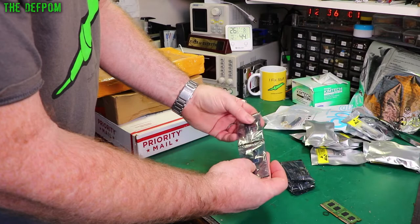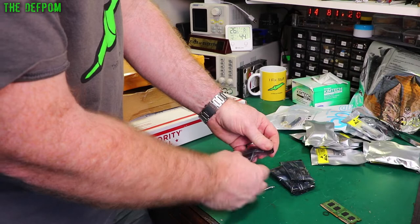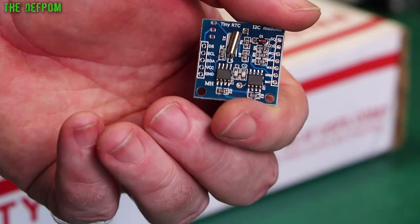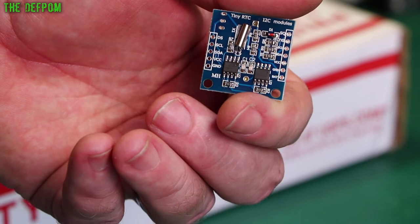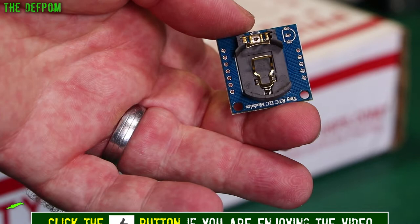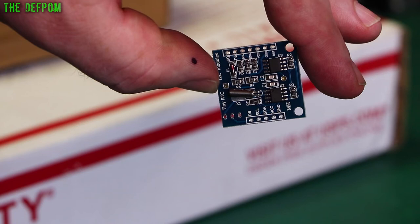These are some RTC modules — I've purchased a whole bunch of different ones. This is the first lot that's arrived even though I ordered them two months ago. They take a cell, which unfortunately is not included, but that's not unusual. It's an I2C RTC — it's called the Tiny RTC. It has a real time clock, 32kHz crystal I think, standard size. I think it takes a CR2032 battery. I've never used these before, but I've got a project I want to put them on.